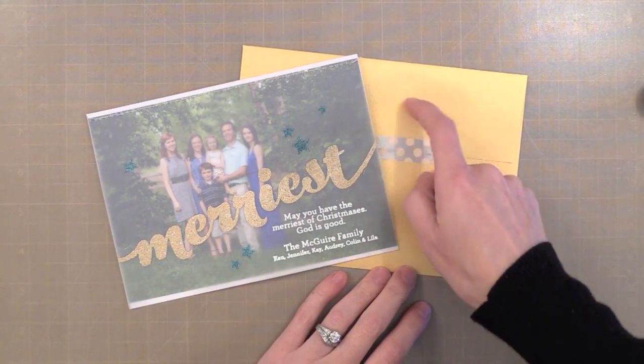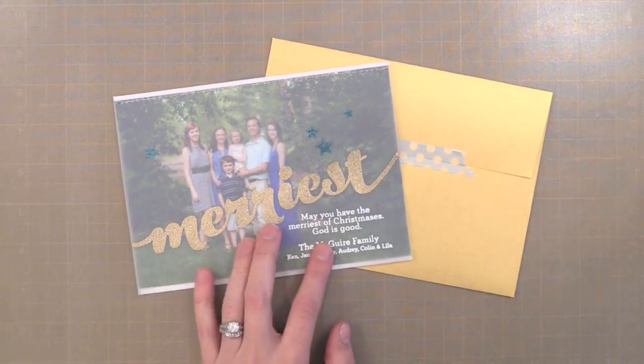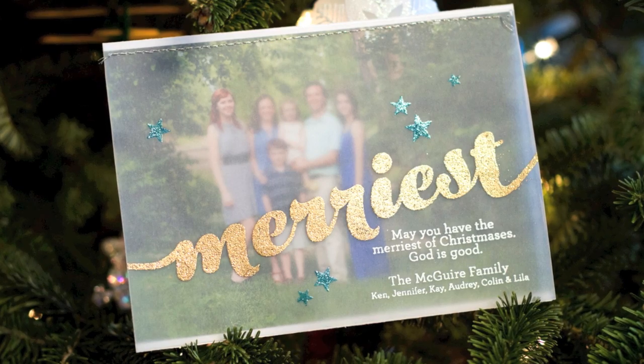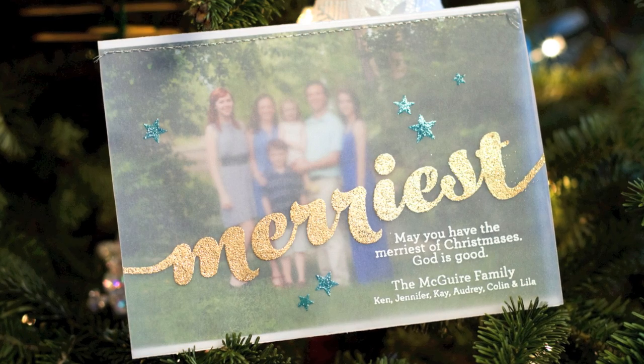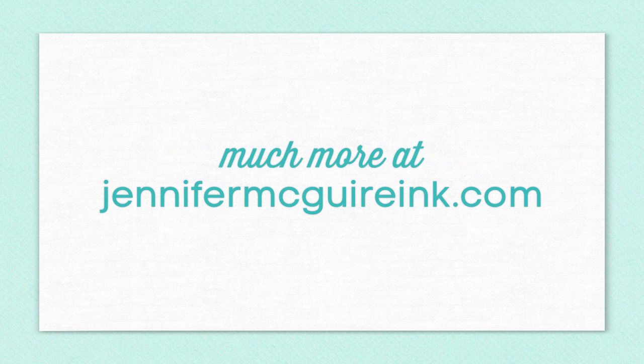It does take a little bit of time but it's something that I really think is very important to me. There are many ways you could go about simplifying this design if it's something you'd want to try next year, and there are many great stamps out there if you're not interested in creating your own. Some of the products I use are linked below in my YouTube description, or you can go over to my blog at JenniferMcGuireInk.com where I have much more information. Wishing you all the merriest of Christmases and the happiest of holidays — thanks so much for stopping by.